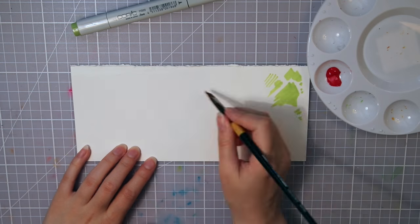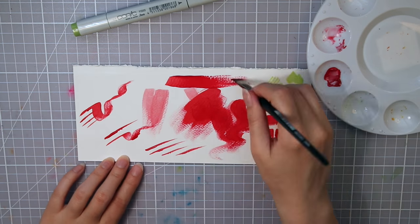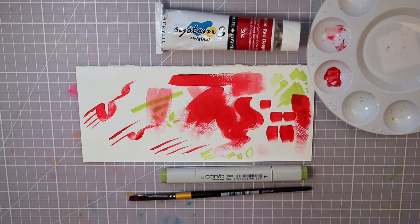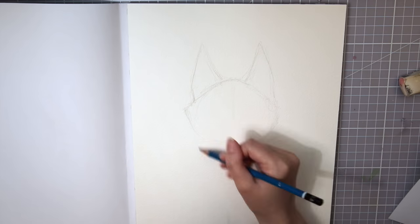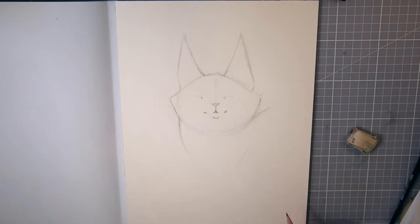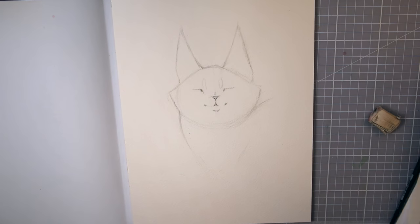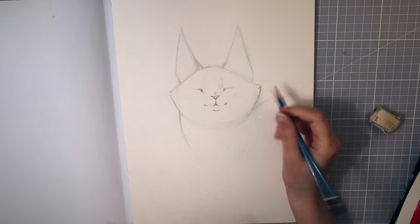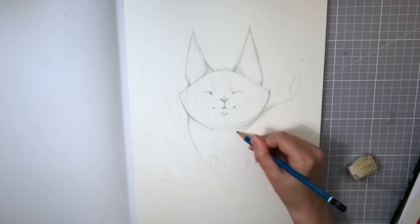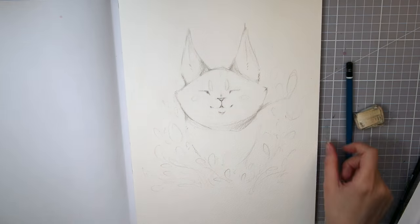The first thing I do, as usual, is try out the supplies on a scrap piece of paper to see how I could work with these two mediums together, since they are quite different from each other. Since I didn't get any drawing tools in the box, I used my own lead pencil to make the sketch, and I'd also use it later for more details. I wanted to challenge myself and use as few additional art supplies as possible. Maybe I'll redraw it someday, because I really like this cute little cat. If you like it too, there will be prints up for sale in my Etsy shop, so I'll put a link down in the description.